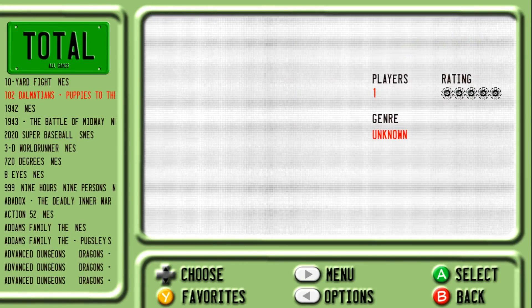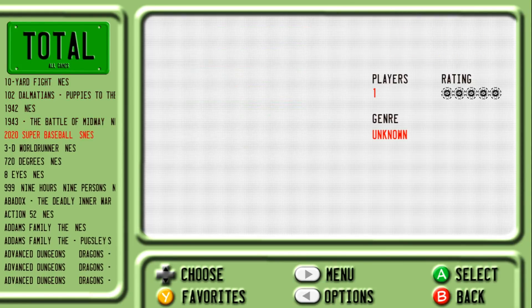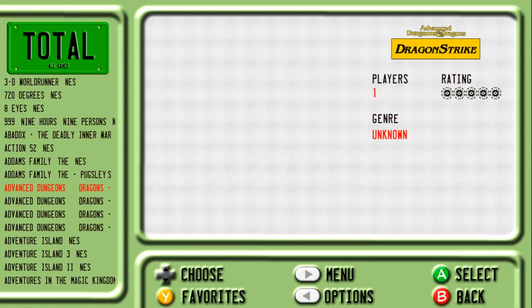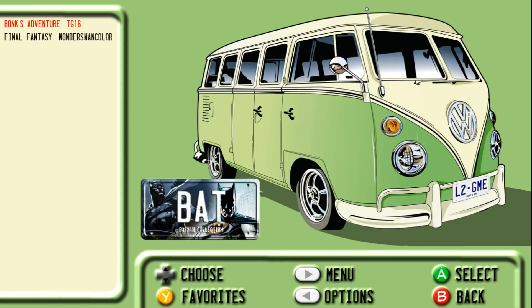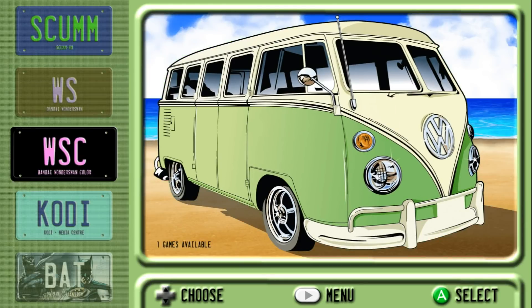So if I were to go to Total and find one that has a video — there's the video playing instead. I don't have everything scraped either, guys. There's the box art. Really, really nice theme. This is my new go-to for Emulation Station for sure.